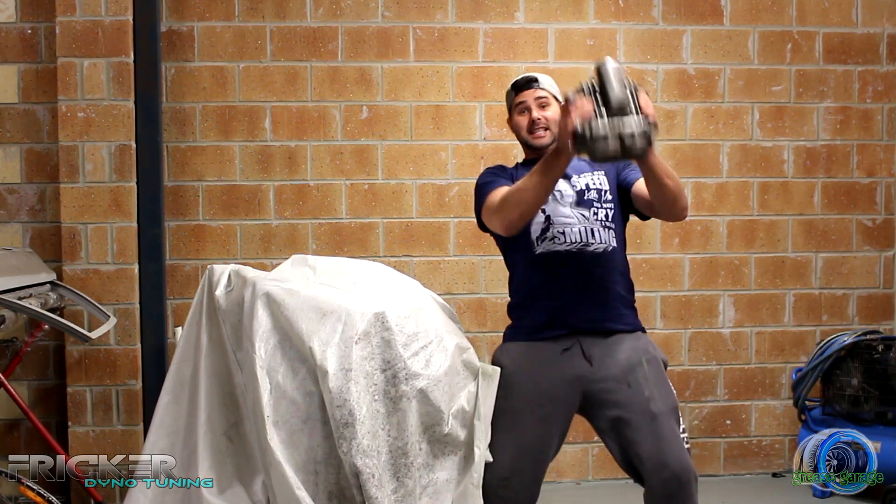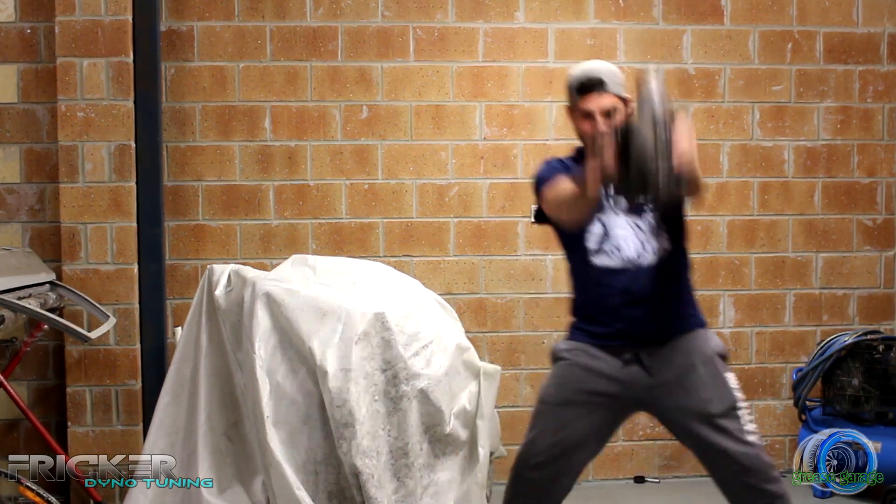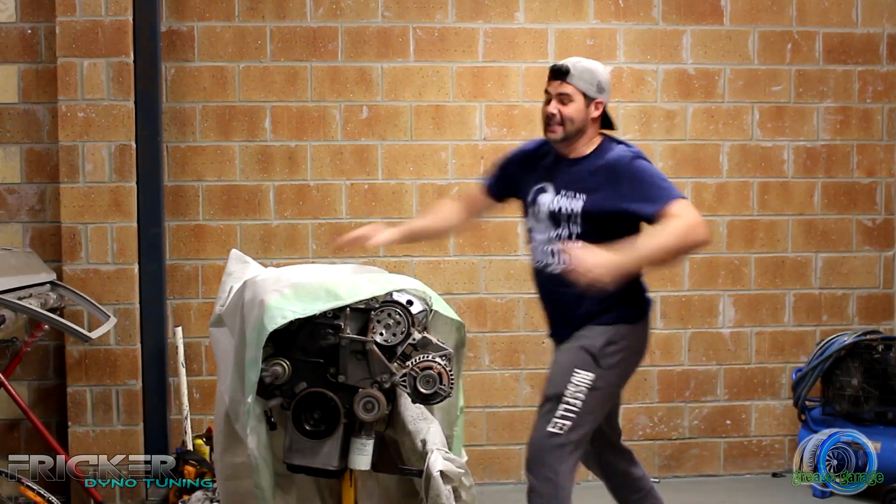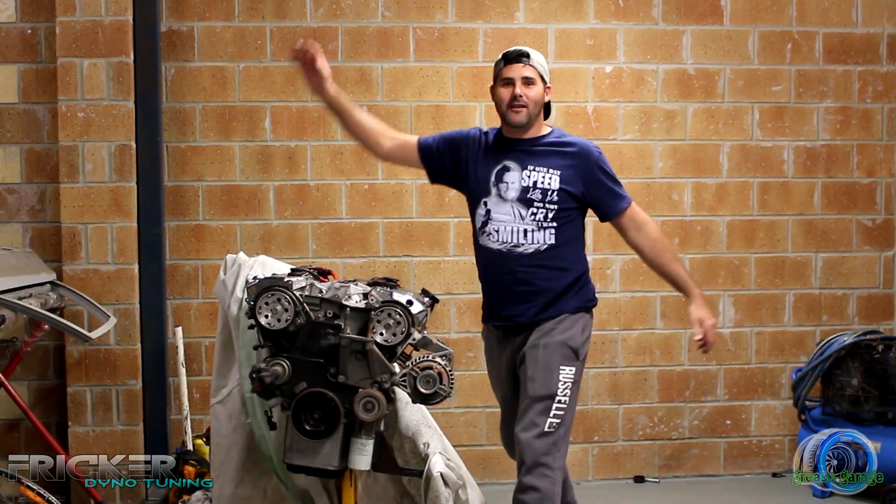In this episode of Grease Garage, we put this SC14 supercharger on this 6G74 Hybrid.